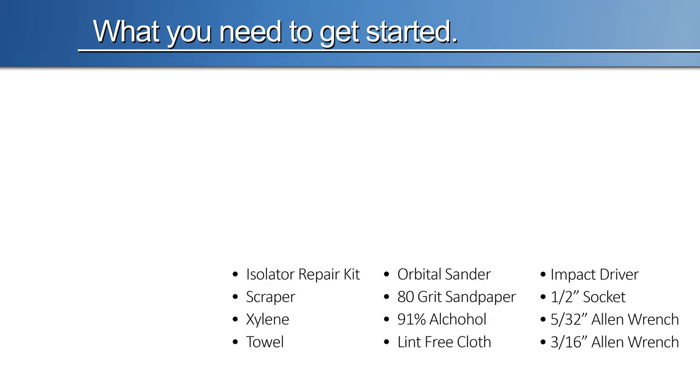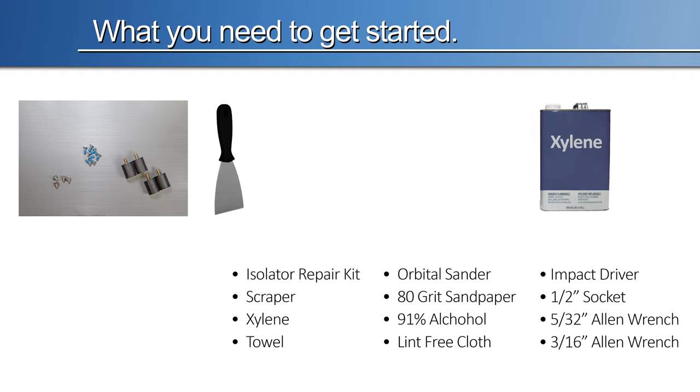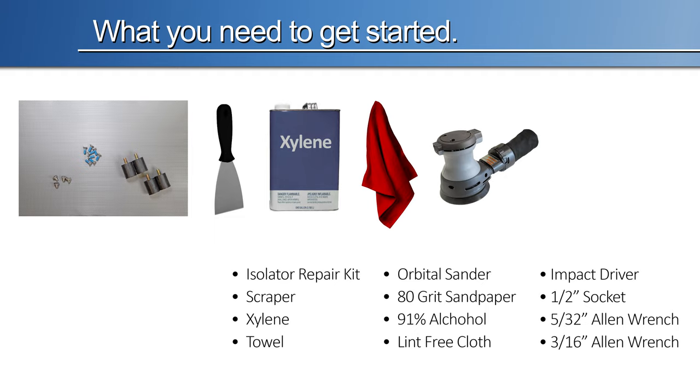What you need to get started: isolator replacement kit, scraper, xylene, a towel, orbital sand grinder, 80 grit sandpaper.